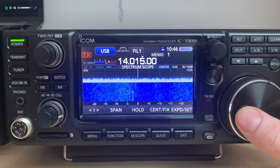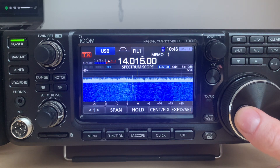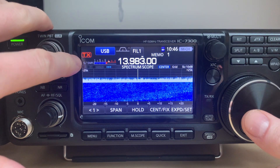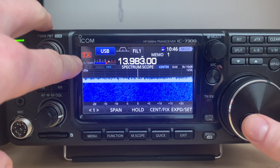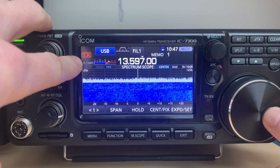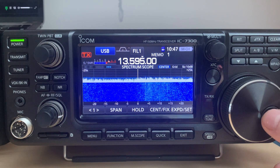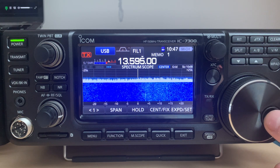Usually when not using this mode, when you tune out of the amateur radio band, this indicator turns into the dashed line and transmission is disabled. But as you can see, I tuned out and it still indicates that I can transmit even though I'm out of the band, which is not really ideal. I will cover this in a second.